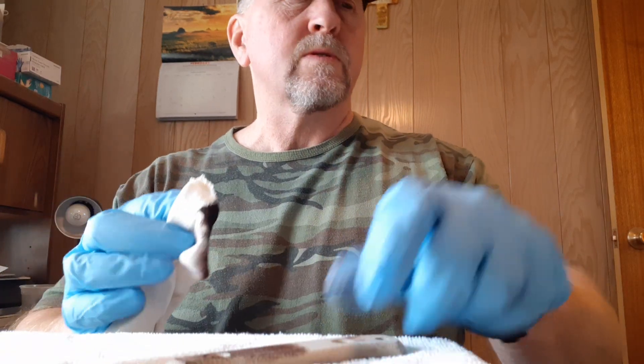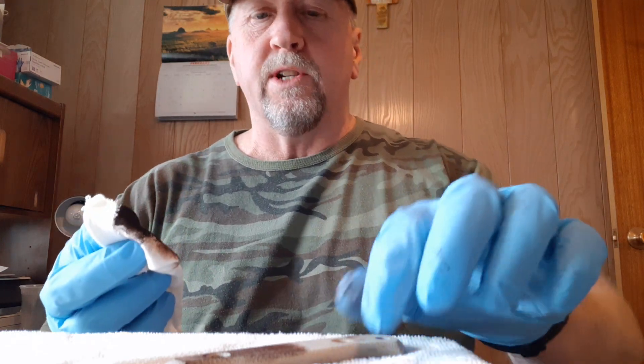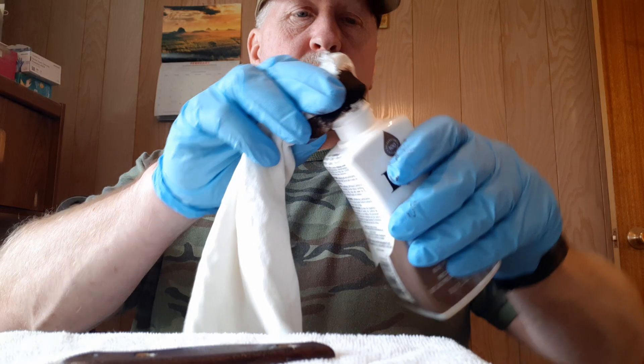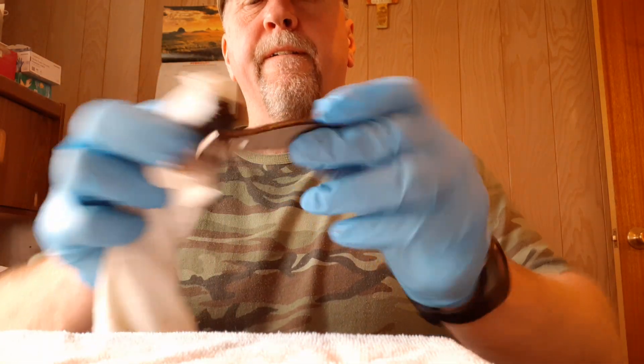Now we're going to do the same thing with the second handle. As I said, I've experimented with all three methods and I find that rubbing this in first — two coats — letting it dry, putting a second coat on, and then putting it in the boiling water with the dye, seems to saturate the deepest into the canvas micarta and give the best overall coloring in the end. If you've got a different method that works for you, that's fine. But if you haven't tried this, I really do recommend giving this method a shot because it does work well.